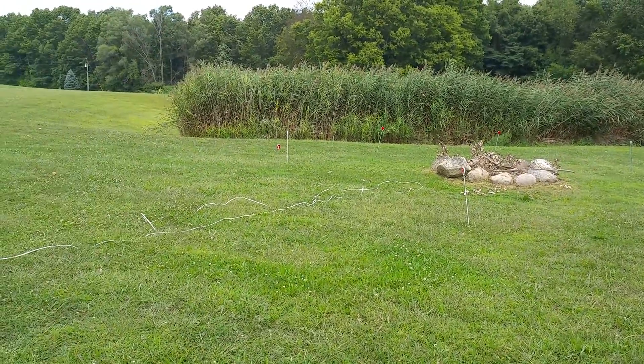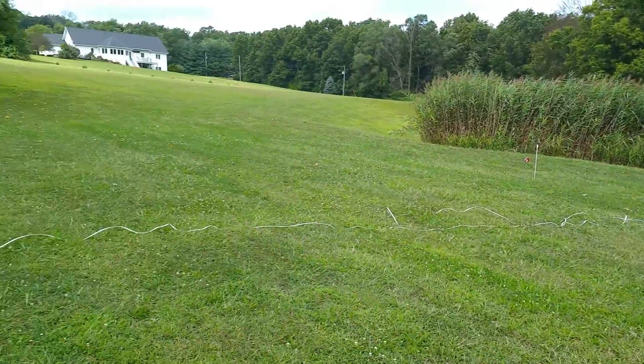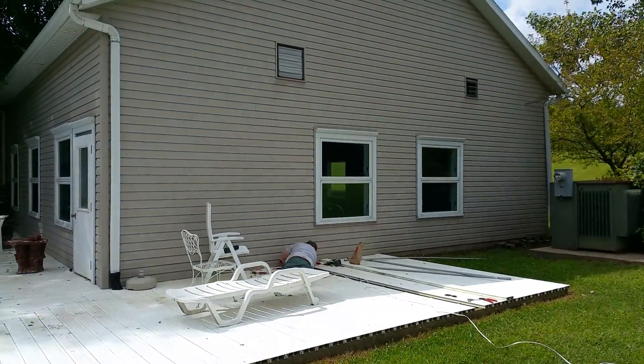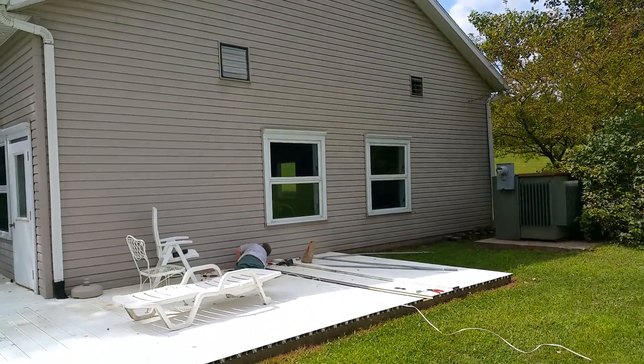This is a status video of the fire pit construction. You can see where we ran some wire. Larry's installing an outlet box here, and there'll also be one right there — that'll be for a security camera that'll face this direction.